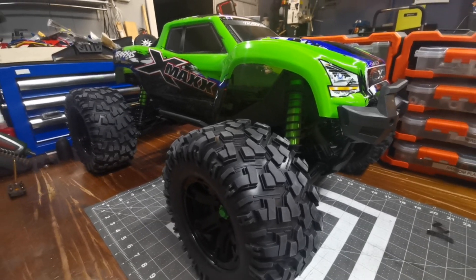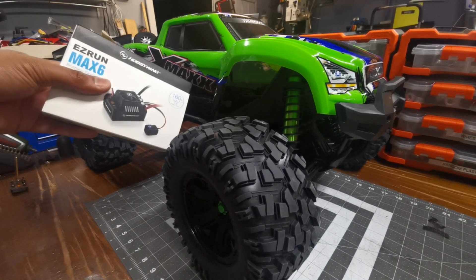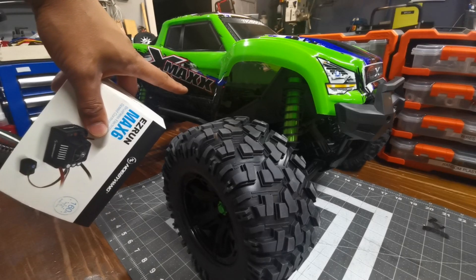Hey guys, welcome to Kings RC. I'm going to be showing you how to install a Hobbywing Max 6 into the X-Max.